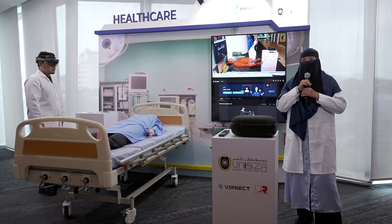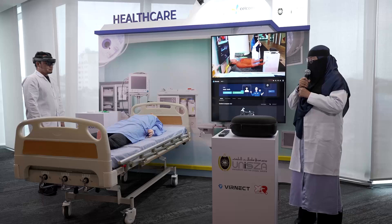This is an experience that will help you visualize the future of medical training.